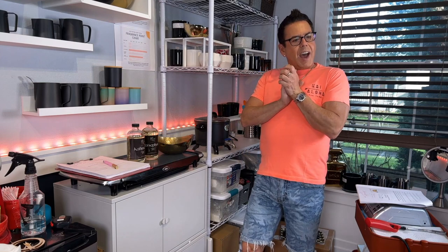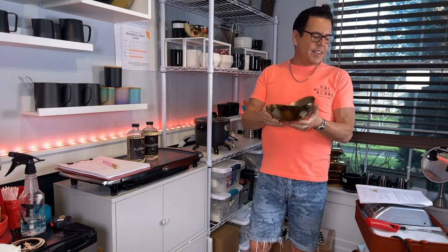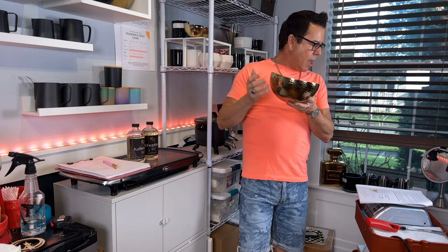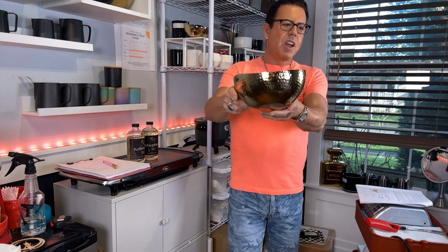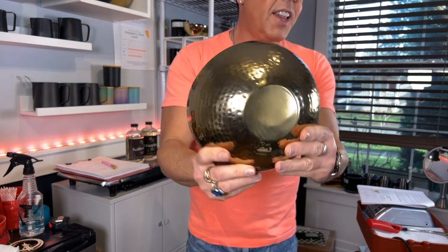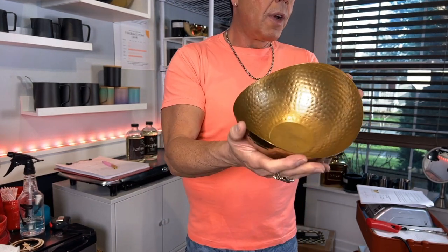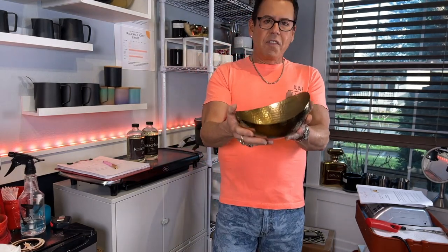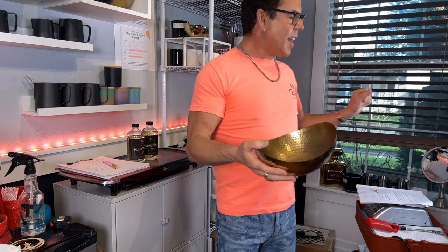Today is going to be a very special video, guys. I'm going to be making this beautiful ball — it's called the hammered gold metal ball. This is from 1617.com, comes in two sizes. Look at how beautiful this is — the finish is all handmade in India. For this video, I'm not going to use any color; I want to use just pure white candle.